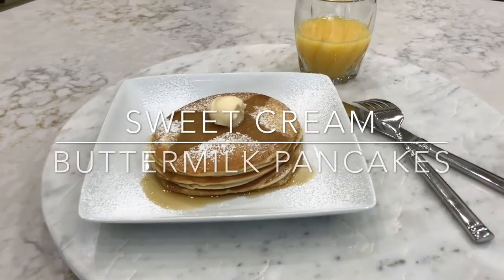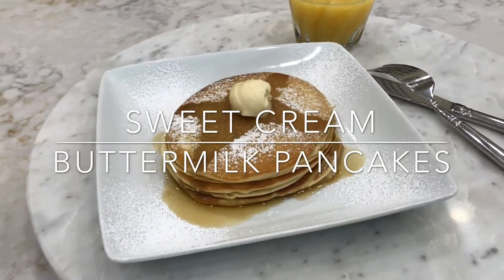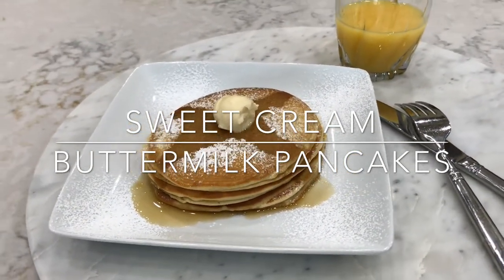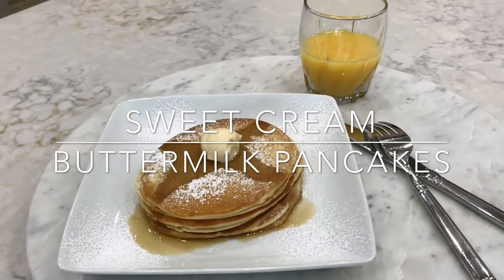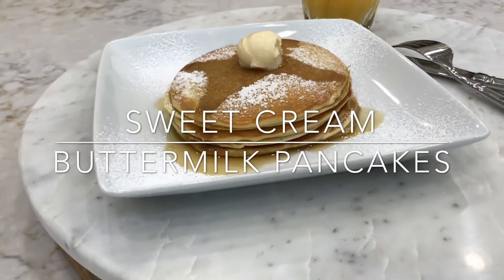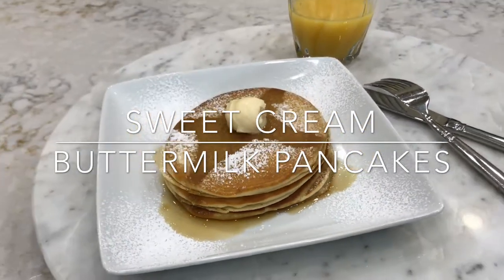Here we go ladies and gentlemen. The rails are off this episode. We have two guests who are crazy about pancakes. We are bringing to you sweet cream pancakes. They are going to be amazing — the best recipe that you've ever had. They are moist, delicious, and full of flavor. You have to watch this episode. Cooking with the Browns, let's go!